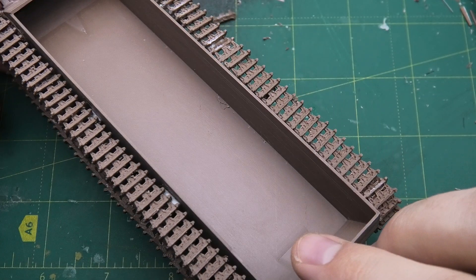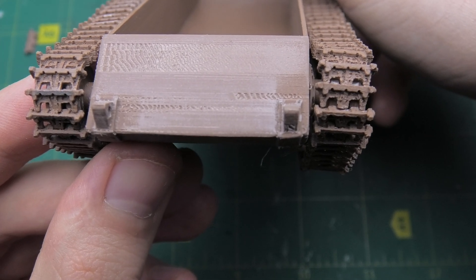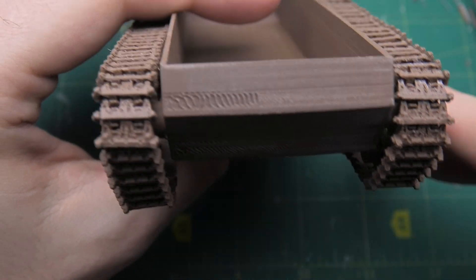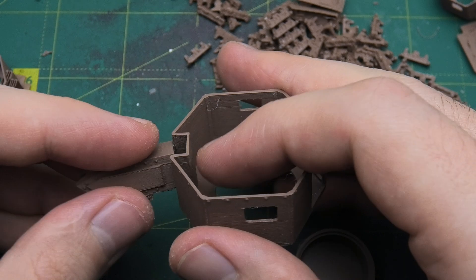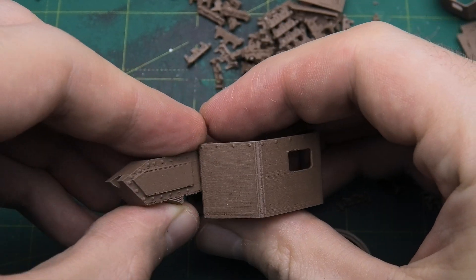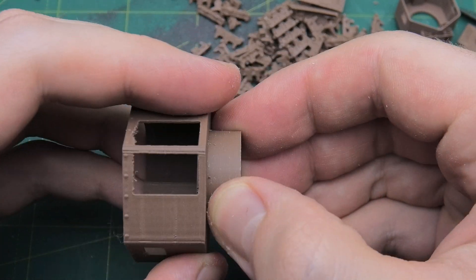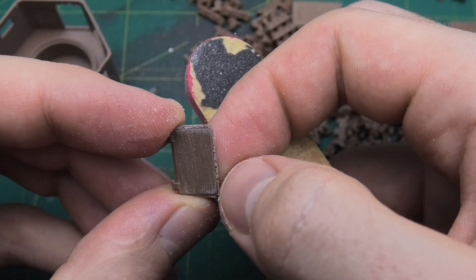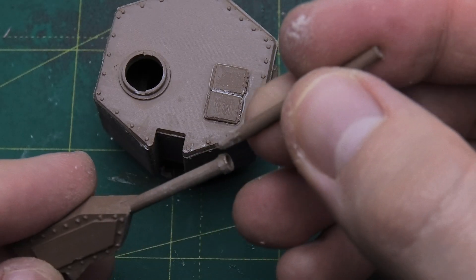To support the turrets, I repurposed part of an old can model, cutting it into pieces. Since these elements will be hidden beneath the body, their appearance wasn't a priority. Next, I tackled the turret. I printed several versions – a monolithic turret and ones made up of multiple small parts. I ended up choosing the multi-part design, since the detail quality was exceptional, especially for an FDM printer. Some components, including the cannon, needed extra post-processing, as FDM printers often struggle with round shapes. But after some sanding, the results were satisfying.